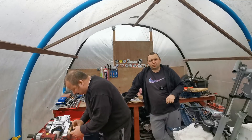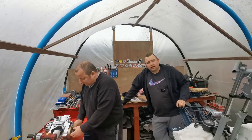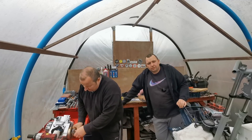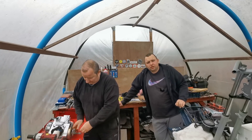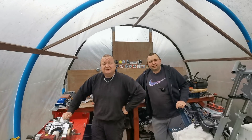Right, welcome back everybody - another video on the TZR. In today's video we're going to be stripping the engine down. I know in a previous video I said I weren't going to do it because the chap said they'd had a rebuild, but thinking about it that was 18 years ago. We're going to split the cases.